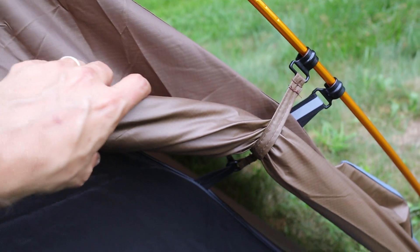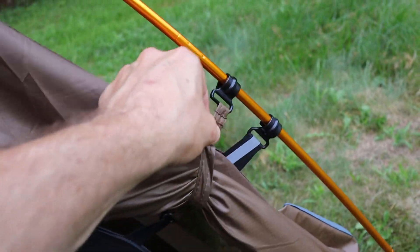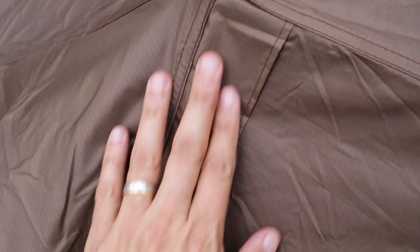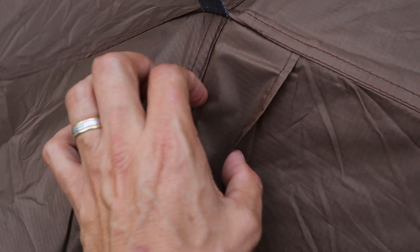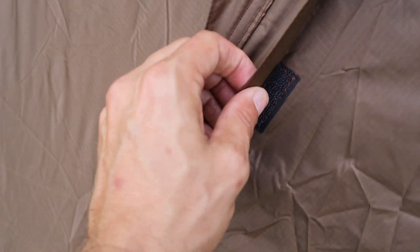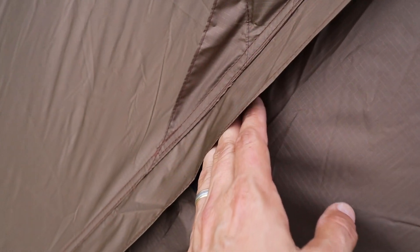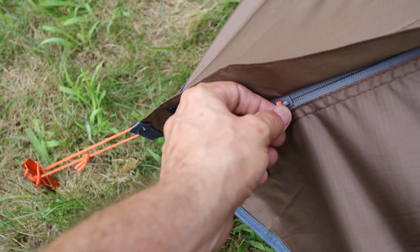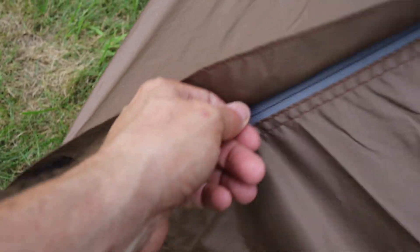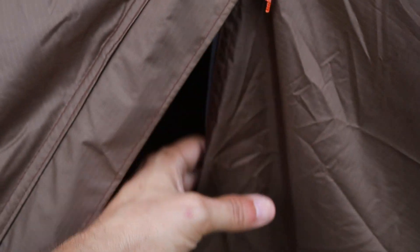Here's the door rolled up with the interior strap clipped to the tent frame. On the outer vestibule door there's a weather flap to seal the zipper, held in place by velcro so heavy rain won't get in through the zipper. The vestibule door zipper is a single zipper and seems decent quality — it doesn't bind or catch on the material.